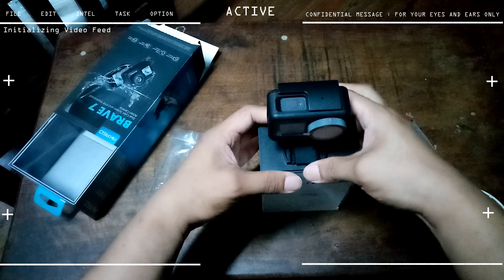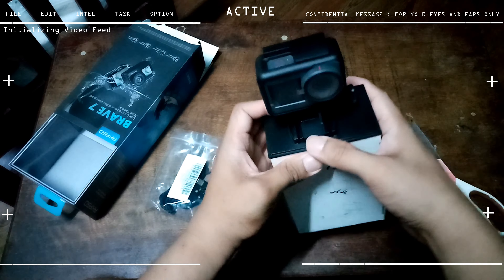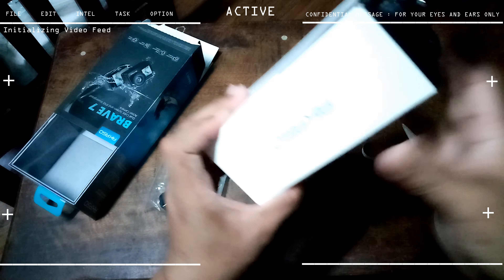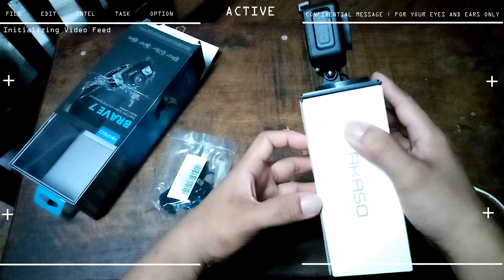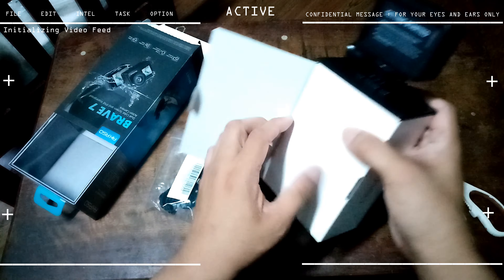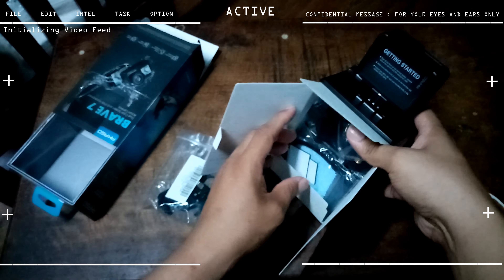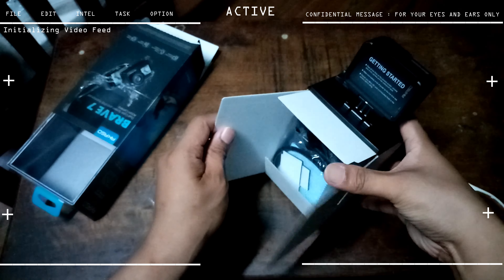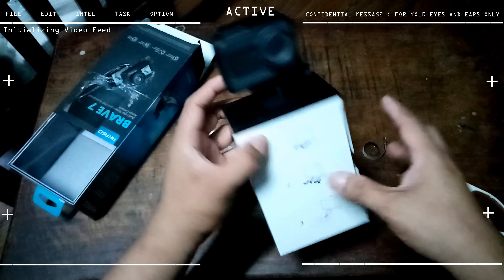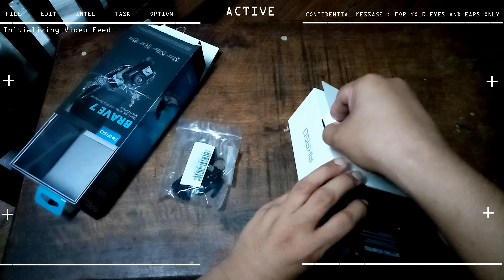The second option was SJCAM, which is a bit cheaper than Akaso and comes with more gadgets, but the problem is their action cameras don't have the same stability configuration as Akaso. That was the main deciding factor — I needed the enhanced image stabilization for outdoor use.